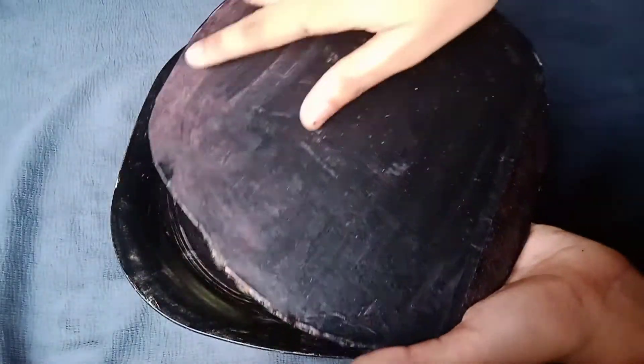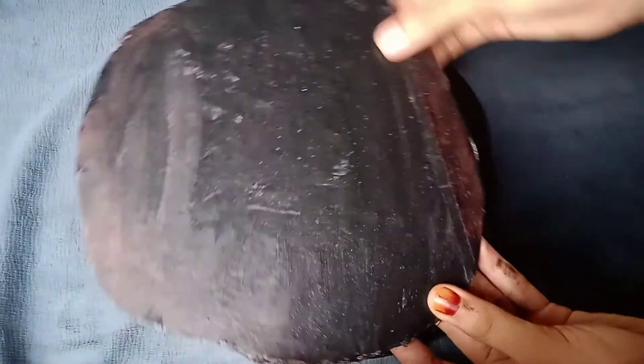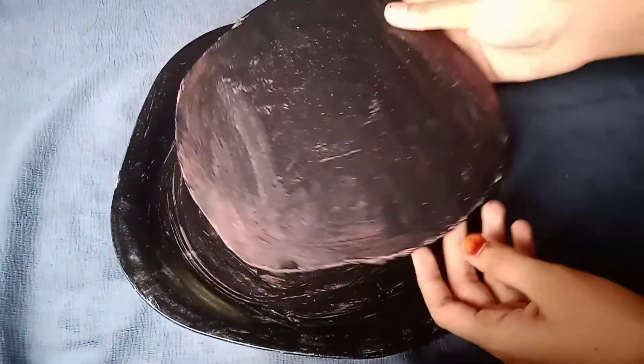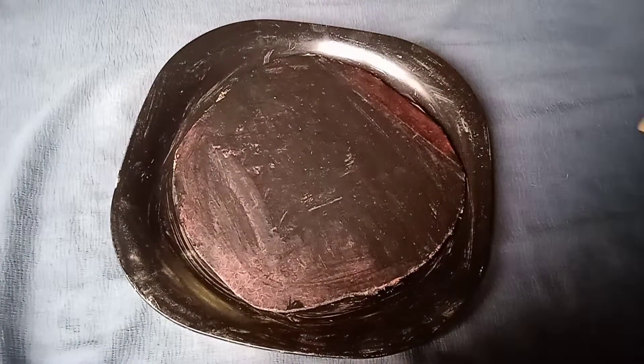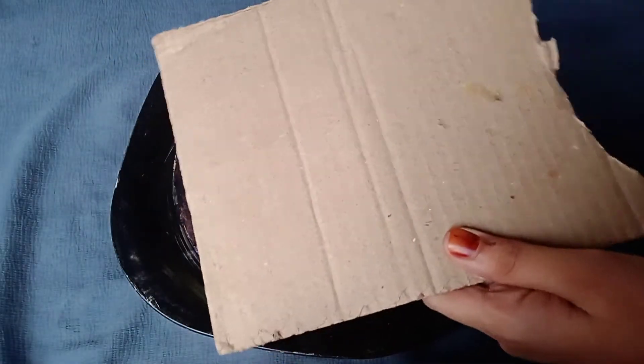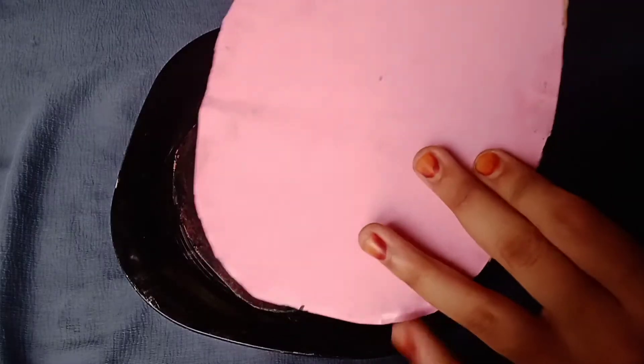If I use a cardboard piece, you can cut your paper. This is a paper made in pink paper. I have to paint this paper. This is the first paper.